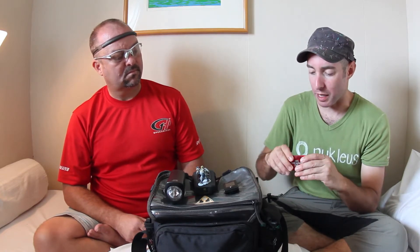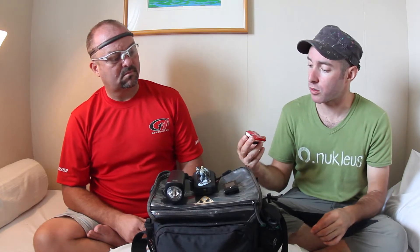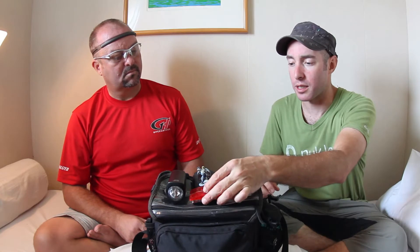Other than that, it attaches to the bike well. It's plenty bright. No cars have run into me from behind, so so far so good. It pretty much does its job, but maybe that's a little design improvement they could think about.